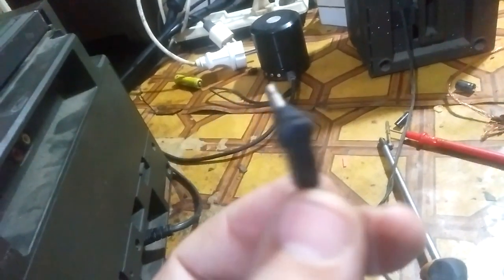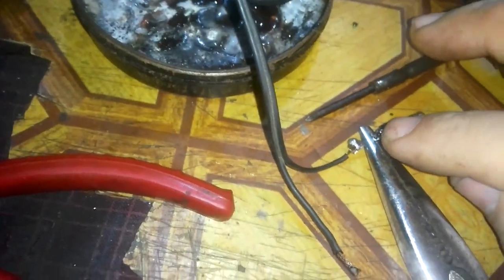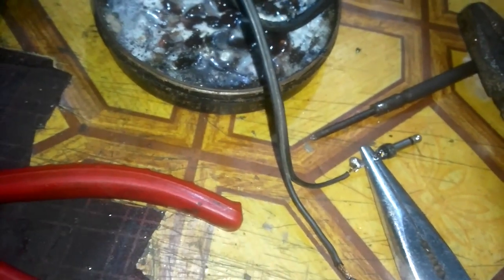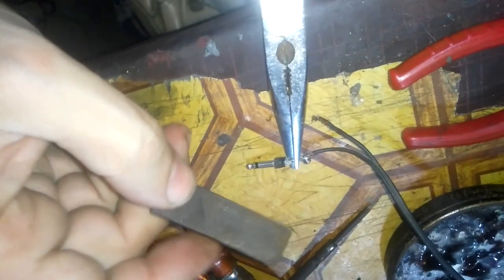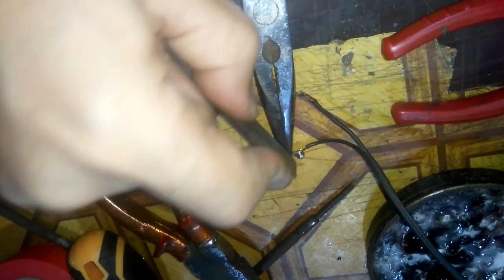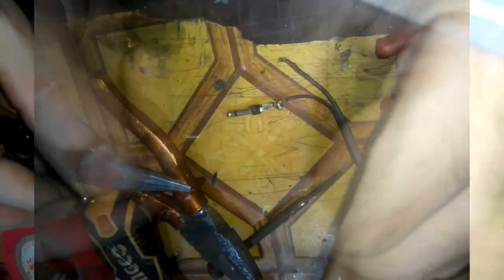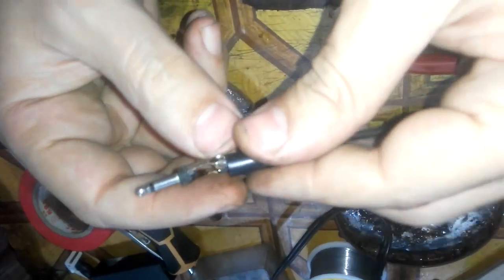Now I'll try to find another jack for the other speaker like this one. I found the jack — it will work. The solder doesn't want to hold on this end, so I'm going to use a file and file it just a little bit. Now you know the technique: whenever the solder doesn't hold on anything, just file it.